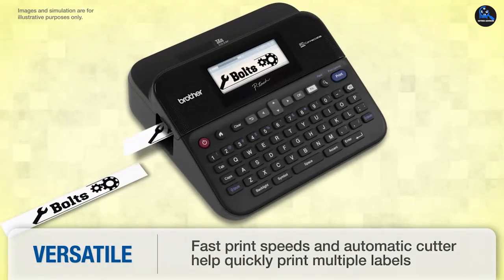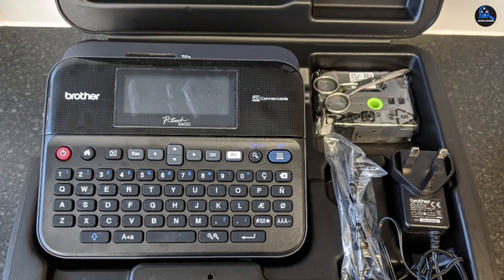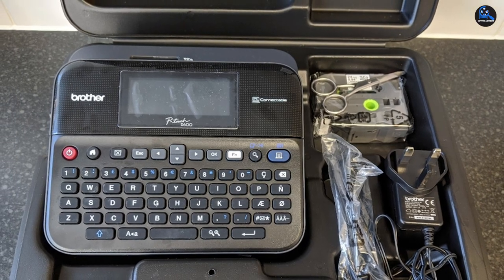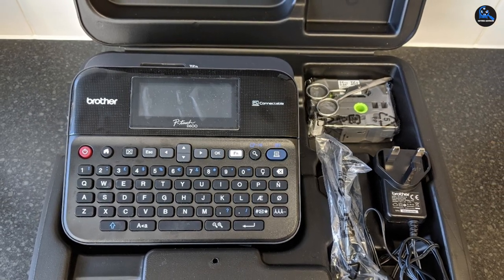You've got a huge array of options to put on your labels, with 14 fonts, 600 symbols, and 99 frames to play with. You can also save up to 99 of your creations on the printer's internal memory, allowing for quick and easy reprints.